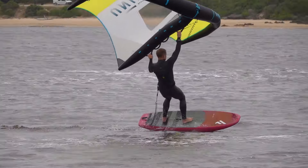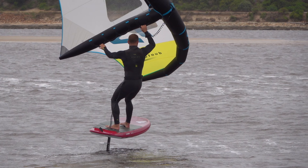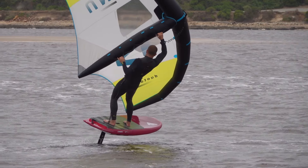Here for example, the rider has too much heelside lean and is about to fall. Their toes have already lost contact with the board. A quick pump of the wing brings their weight towards toeside and corrects balance.